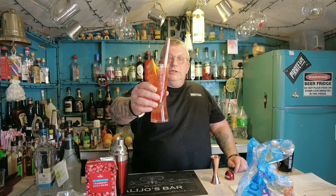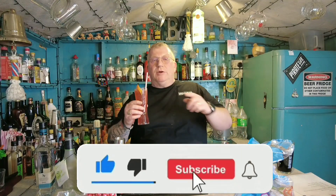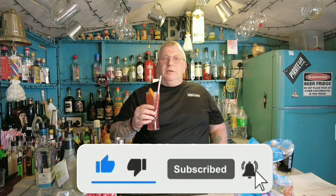Again, very nice. Cheers everybody. Don't forget to like and subscribe. Hit the bell at the bottom of the screen. Catch you with another cocktail soon. Cheers.